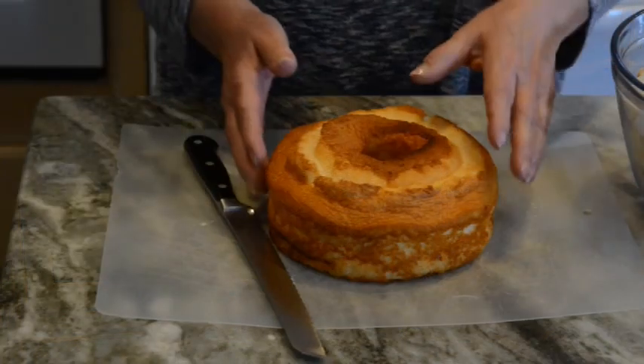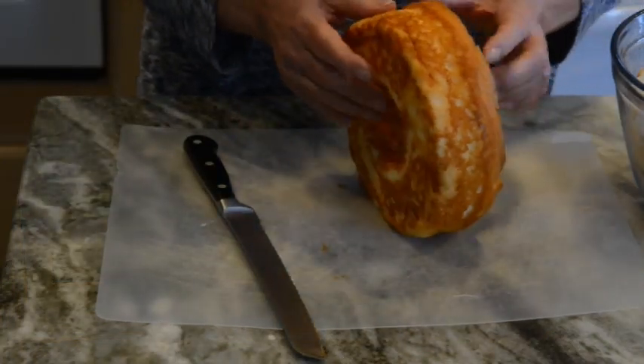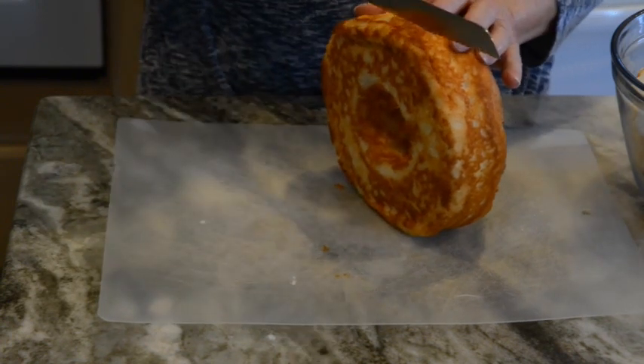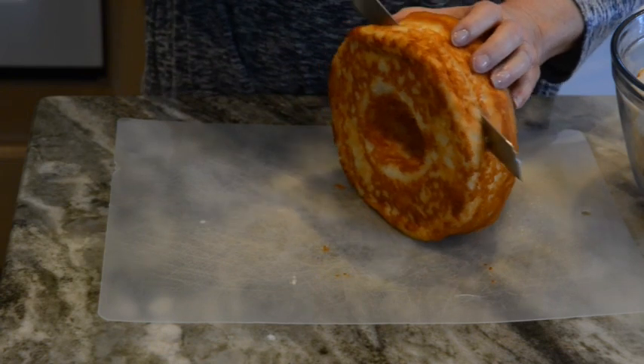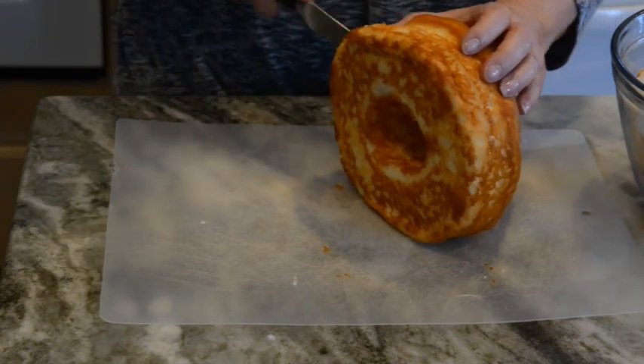Now I'm going to show you how I cut my cake so that we can get nice cubes to mix with the cream cheese and the whipped topping.